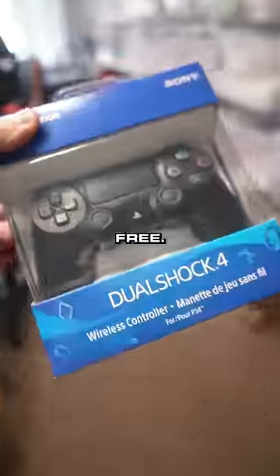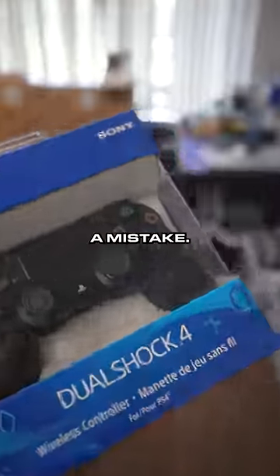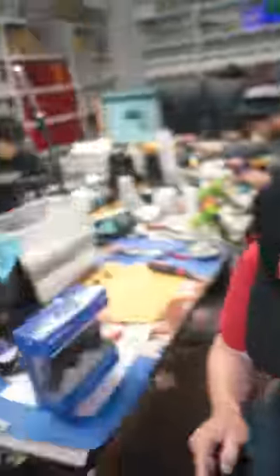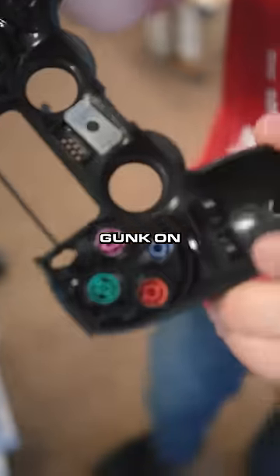The guy sent a controller in, we messed up the menu buttons, so we have to get him a brand new one absolutely free — all because Kelsey made a mistake. This is a pretty pricey mistake. The guy's controller was filthy anyways — look at that black gunk on the inside of his buttons. What is that, venom?